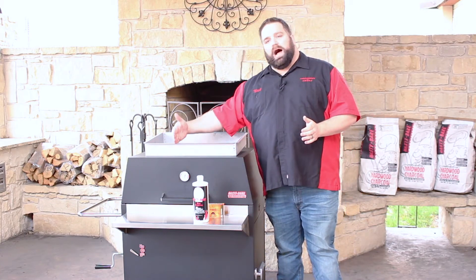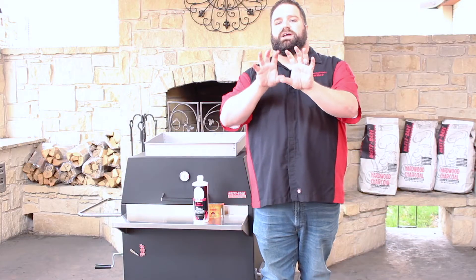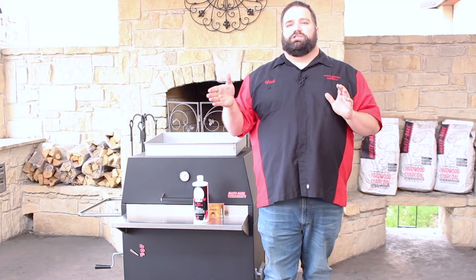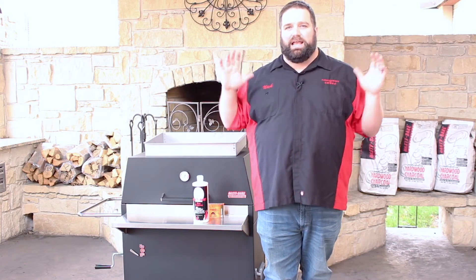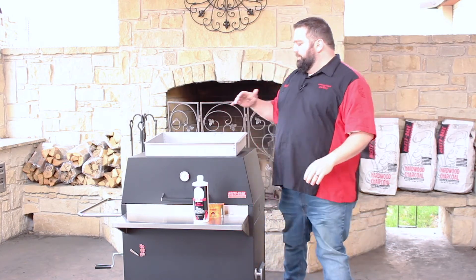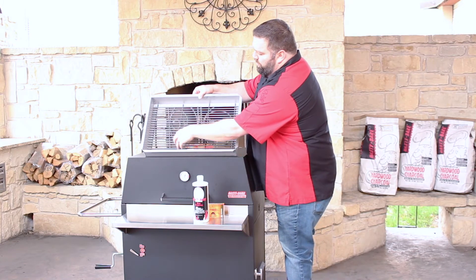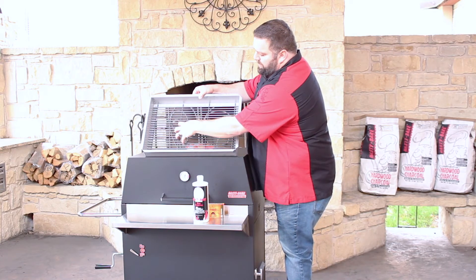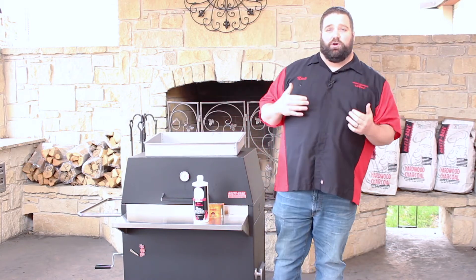By lighting the fire on the opposite side of the door, you're causing that fire to reach out and try to move itself toward the oxygen, which is a lot slower process than having the oxygen blow the fire from the back and eat up all the coal. So when I'm lighting for smoking, I fill my firebox and normally light one corner or the other — you can even light the middle — but light on the opposite side of the door to make that fire move as slow as possible.